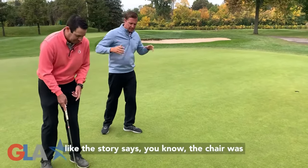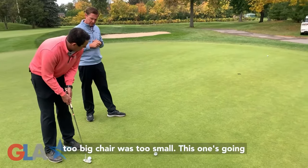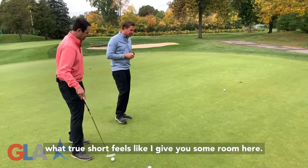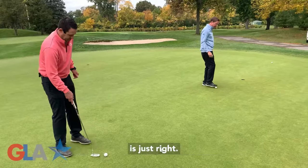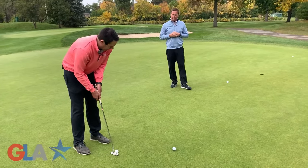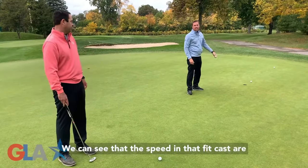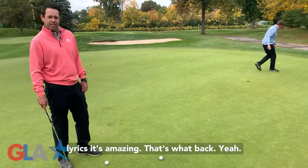So now, Goldilocks — like the story says, the chair was too big, the chair was too small. This one's going to be too short. And that's what too short feels like. Now, in your mind, go with what you feel like is just right. And we can see that the speed in that case was in fact just right. It actually works — it's amazing.